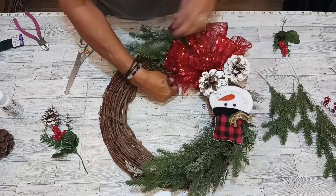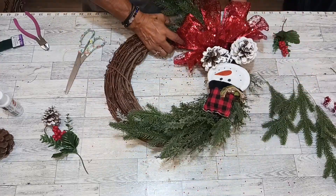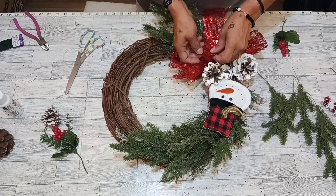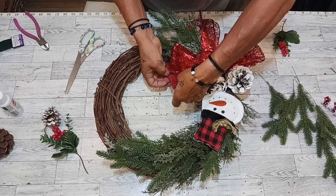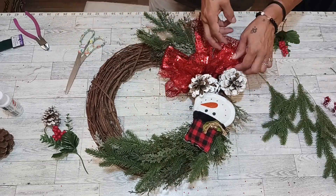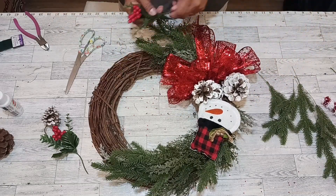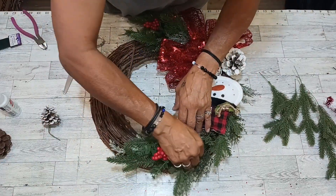Now I gotta pop my bow all back up. There we go, we got it! Let's pop this up. It reminds me of the Wizard of Oz — the beautiful ruby red. Oh, it's just so glittery, look at that! Okay, we're going to finish with these beautiful holly berries.